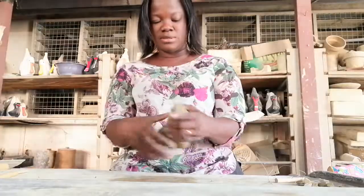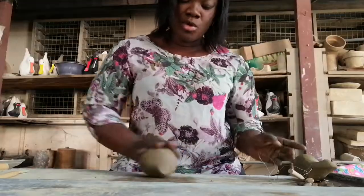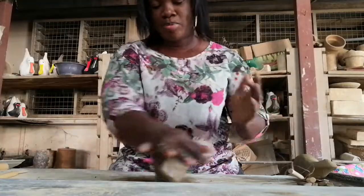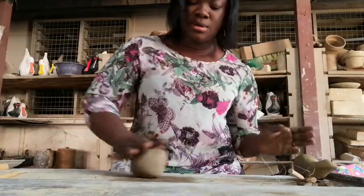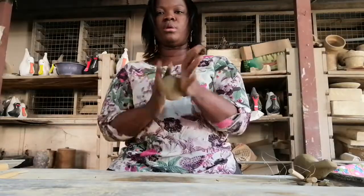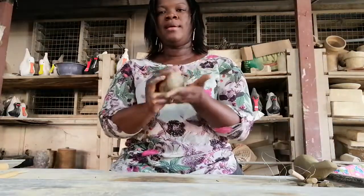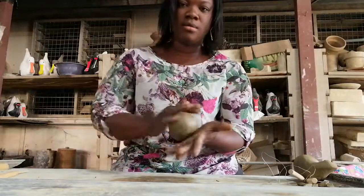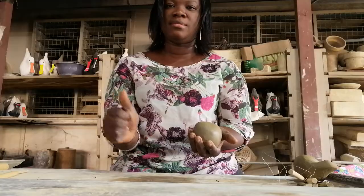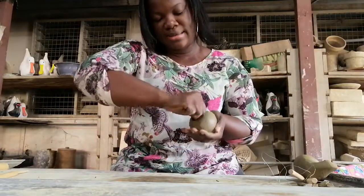I'd like to take a piece of it and roll it into a ball, because we are going to make a pinched pot. Here's the first step in pinching — you first roll it into a ball, a very round smooth ball. Then you hold it in your palm, and with your thumb you dip it into the clay to create a hole in it, like this. So here I've pinched my clay.